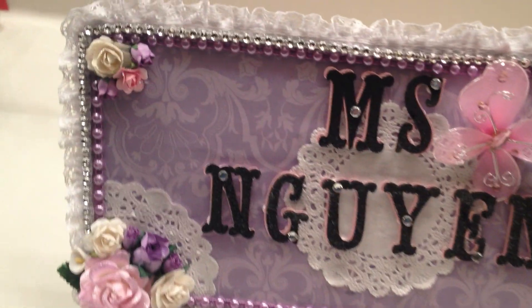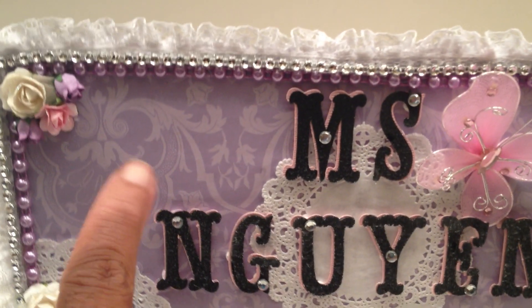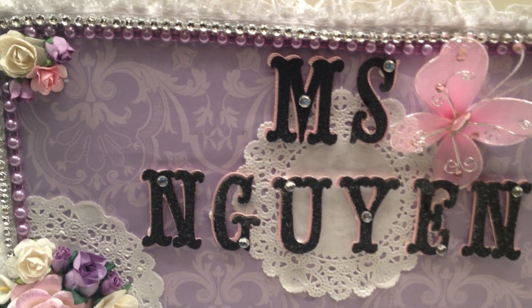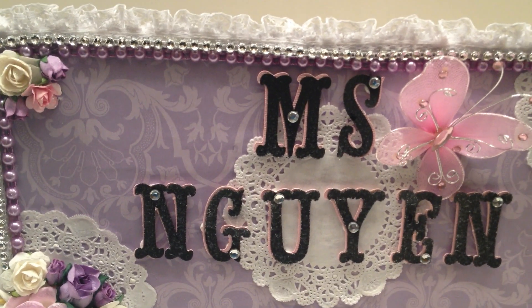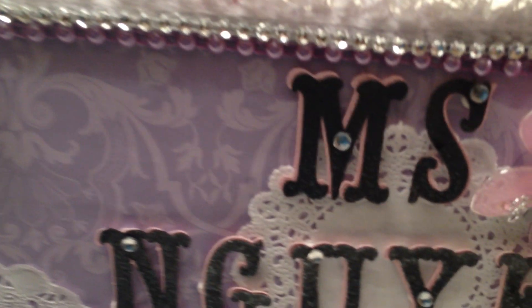I first started with just a damask, lavender, and kind of cream — actually there's two shades of purple background paper. It's mounted onto a heavyweight chipboard. Then I trimmed it out with this gorgeous lace.